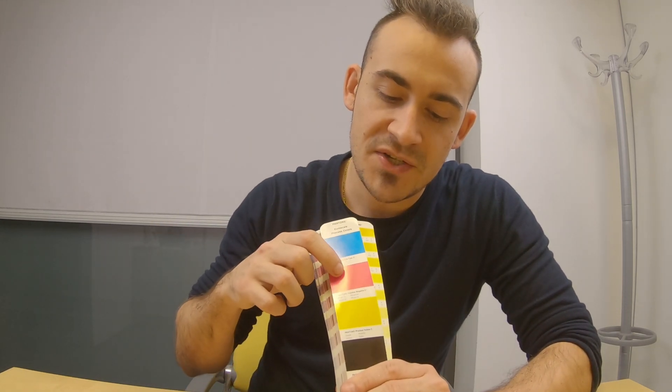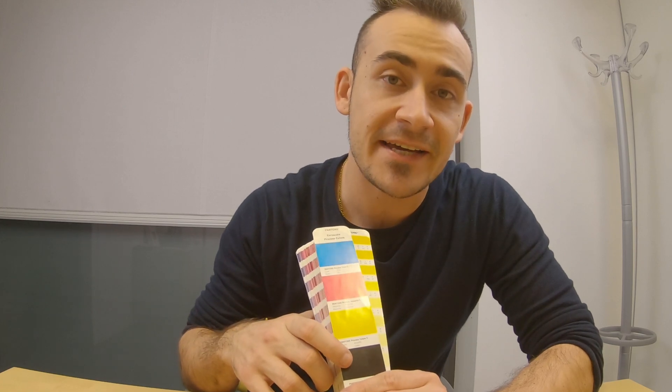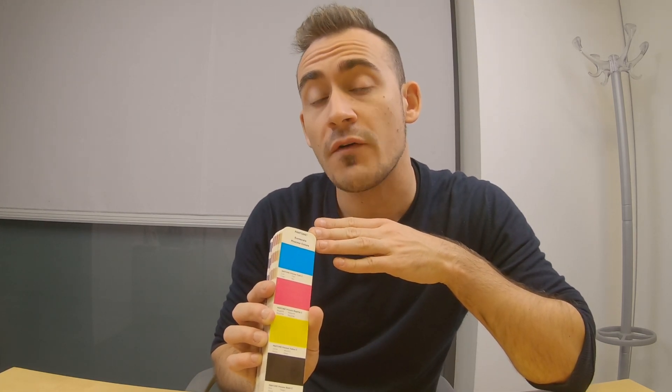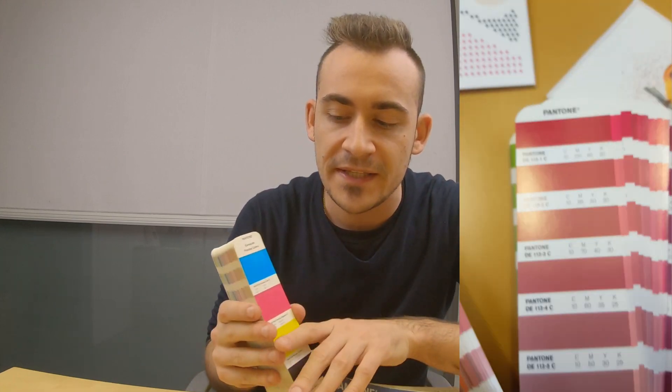We have cyan, magenta, yellow, and black, and with these four colors we can print a lot of subjects. If we look at the micro level, all of the colors made with four-process printing are CMYK dots created with these four colors.